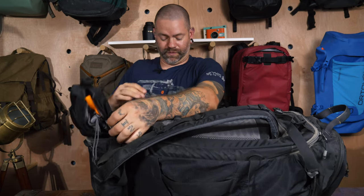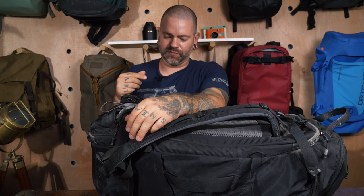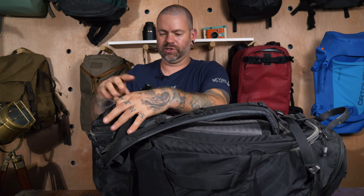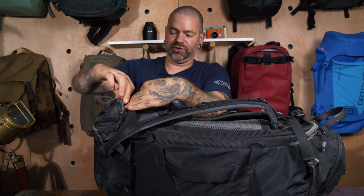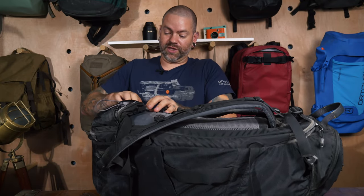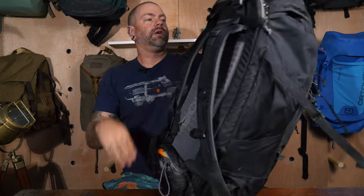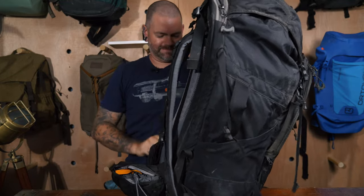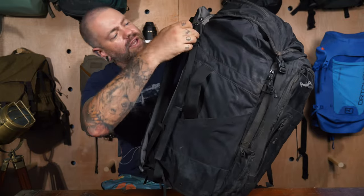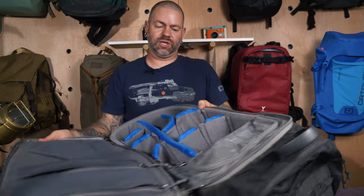You have the same hip belt pocket system, and this one has a belt as well that you can utilize. Coming into the back of the bag: whereas the Athlete's back panel zips and clamshells open vertically, the Adventure clamshells open horizontally. I don't see that as a pro or con either way. I just like having full access to my gear on the back panel so I can unzip, grab gear, do my shoot, put it back, and zip it up.